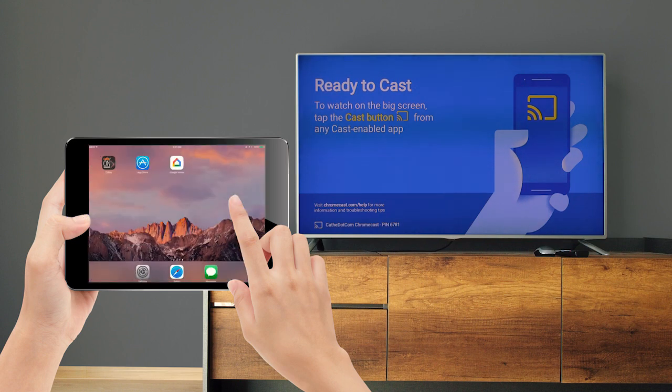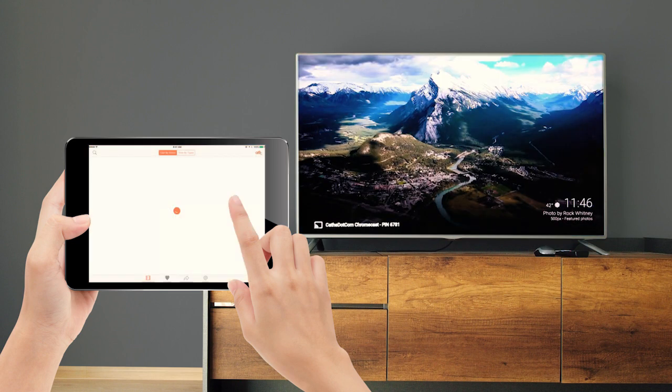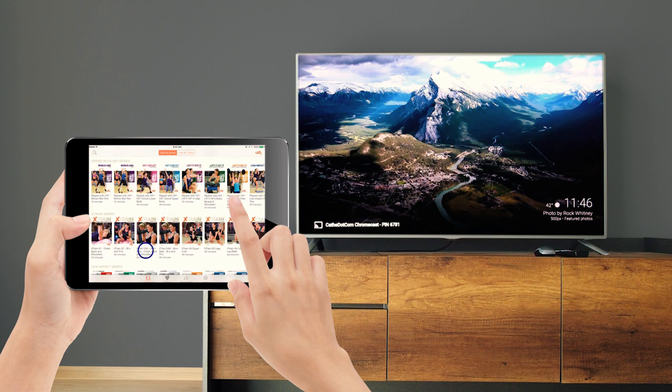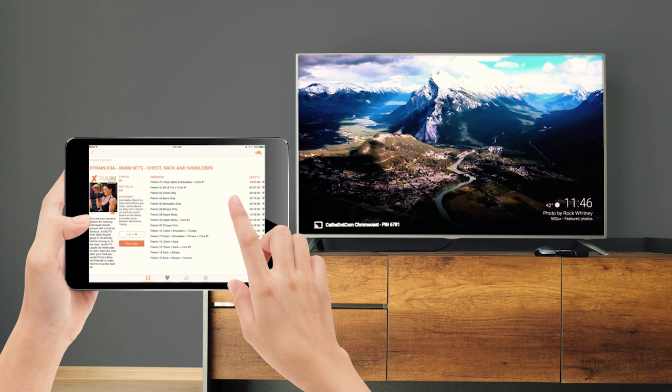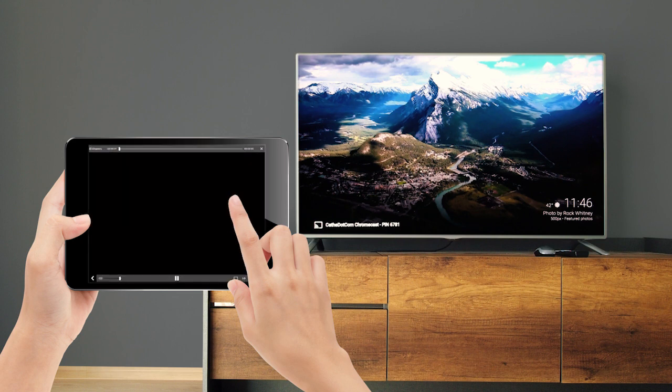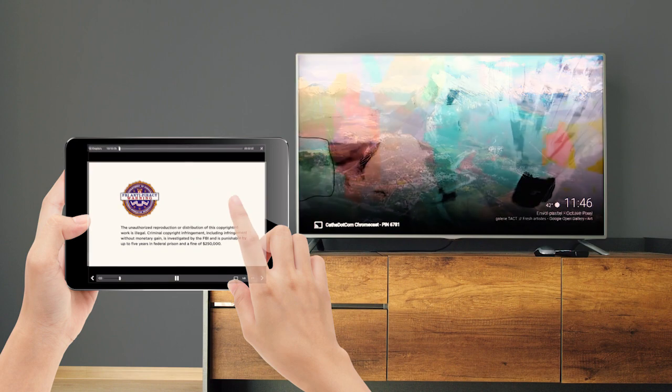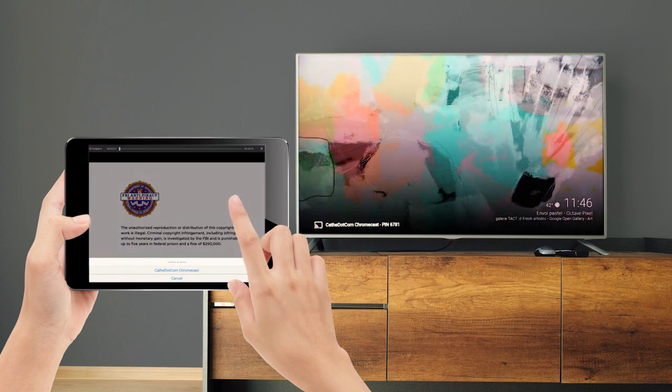Open your Cathy On Demand app, or download it from the App Store. Select the video you'd like to watch. When it begins to play, you'll see the cast button in the lower right. Click on it to see your casting options and select the Chromecast we just set up.